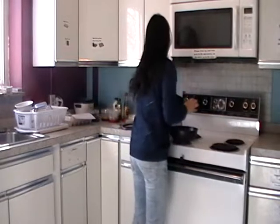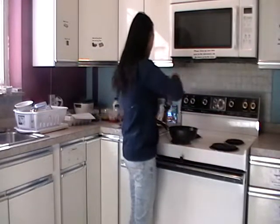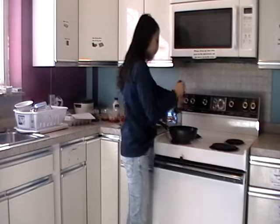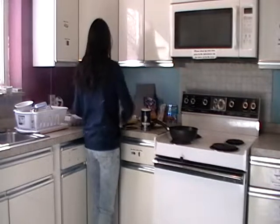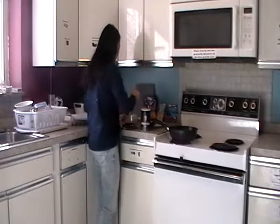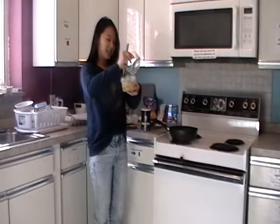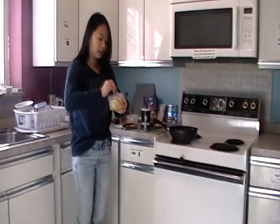Turn on the fire first so that you can heat the pan, and pour a little bit of oil in. Now you need three scoops of corn and add in your noodles. Mix it together like this.